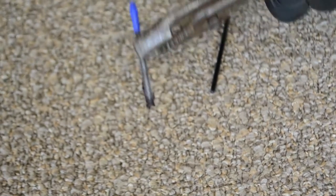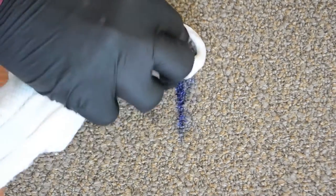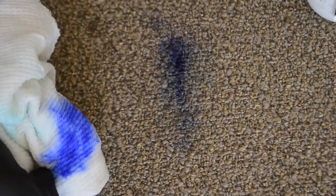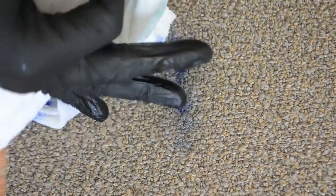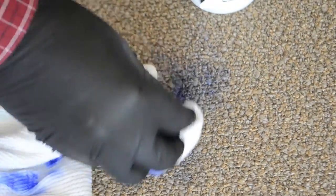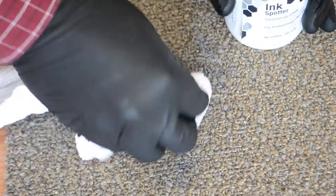For broadloom carpet, apply the Grab Ink Spotter to a white cloth and then blot it onto the ink. For carpet tile, you may apply it directly to the carpet. Blot gently with a soft white cloth. Do not rub. Keep repeating as needed. Continue to blot the area with a clean white towel. Dry extract the area with your spotter to remove as much of the solution as possible.